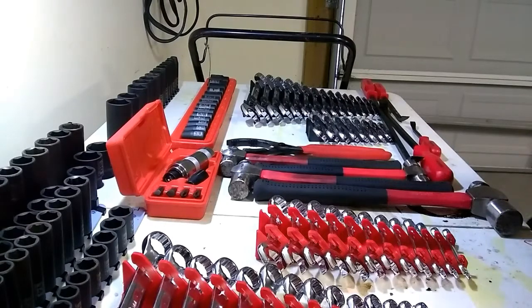Anyway, that's my overview of Tekton Tools. If you liked the video, go ahead and give it a thumbs up, leave a comment down below, and subscribe if you're not already a subscriber. Thanks.